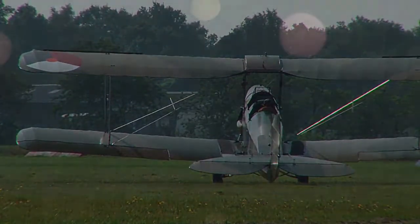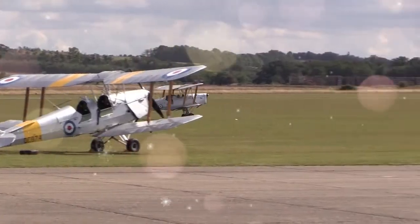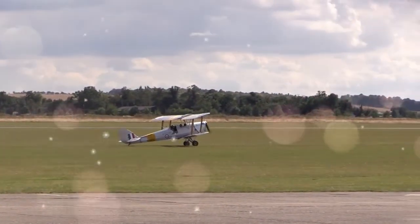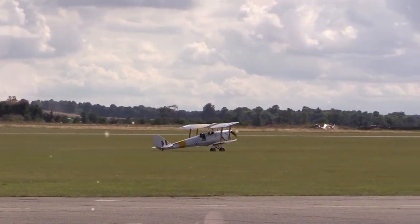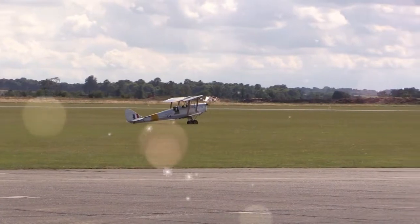The Tiger Moth remained in service with the RAF until it was succeeded and replaced by the de Havilland Chipmunk during the early 1950s. Many of the military surplus aircraft subsequently entered into civil operation.